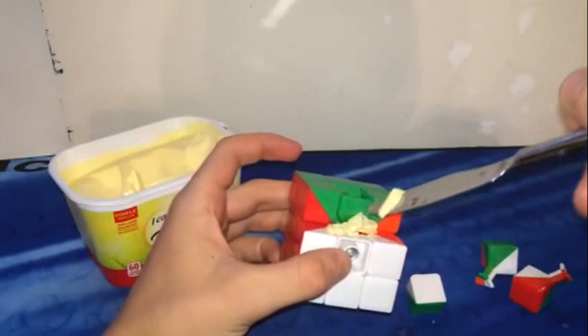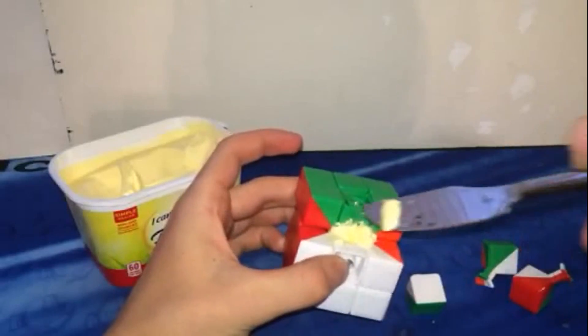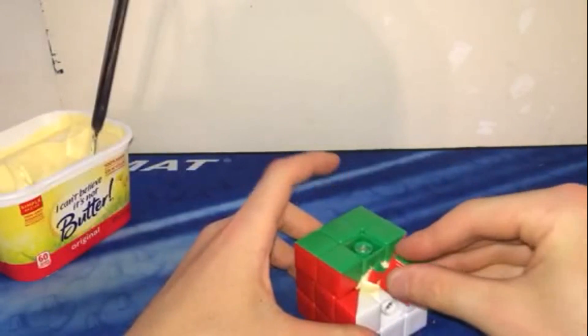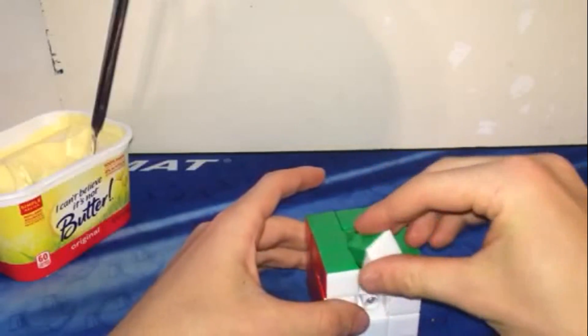I'm just going to try to get it into as many pieces as I can. There we go. We'll work that around in there, put that back in, and move that off to the side. Once we put these pieces in, it will also push in the butter. Okay, let's work this in.